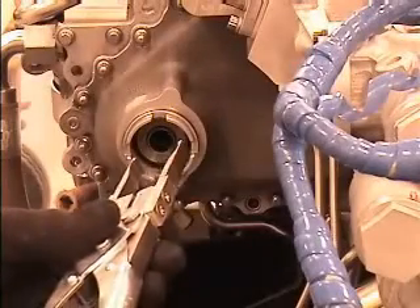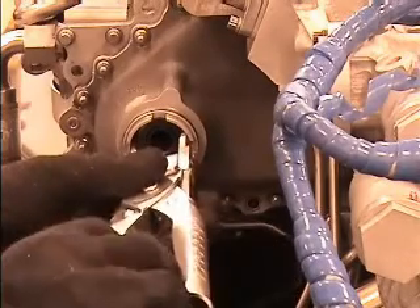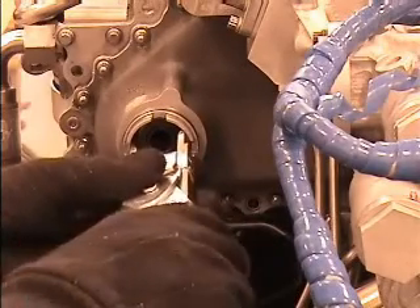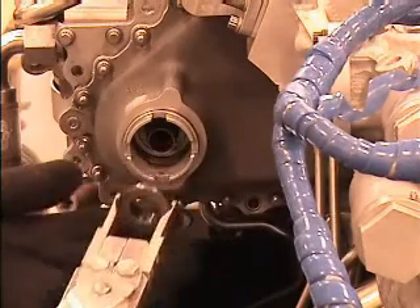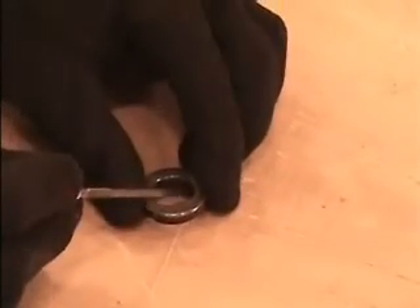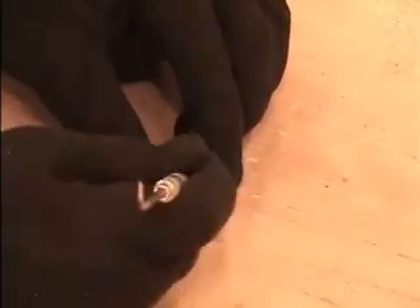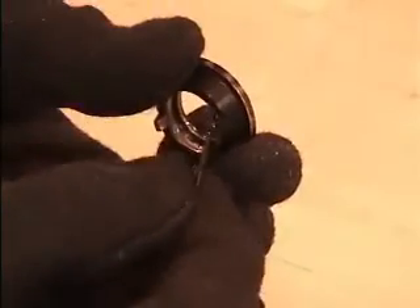Using AXIS-G mating ring puller, part number 21C7702G01 or LMT-747, remove the AXIS-G seal mating ring. Then remove and discard the packing, part number J222P017, from the AXIS-G seal mating ring.